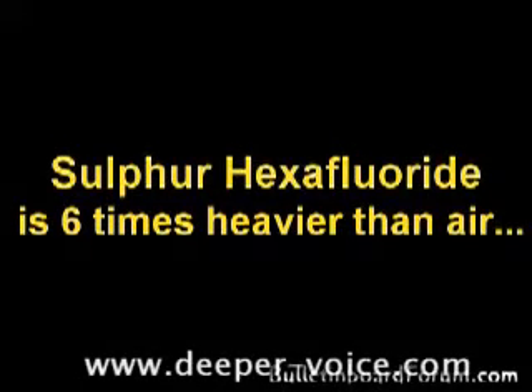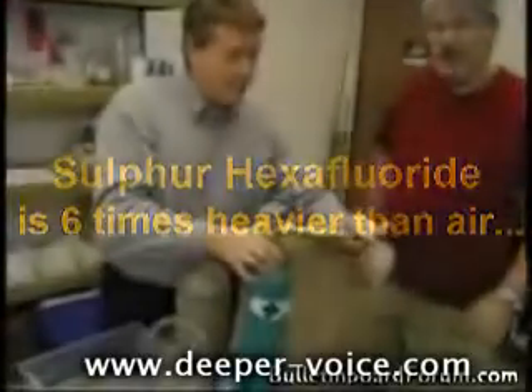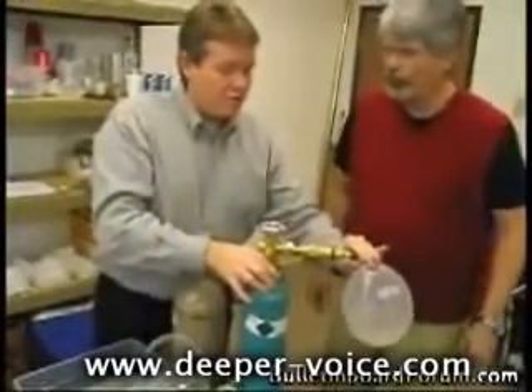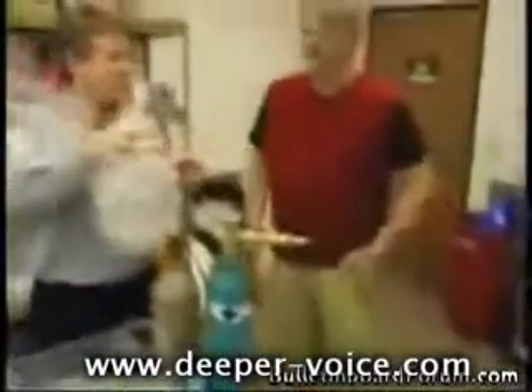This tank over here, it even sounds different when we fill it up. Listen to this — it sounds different. Heavy. And if you feel this, it feels heavy too.